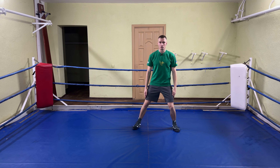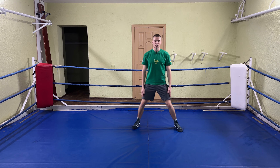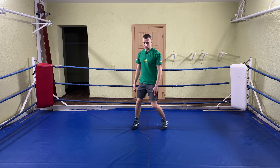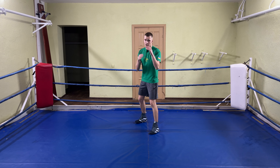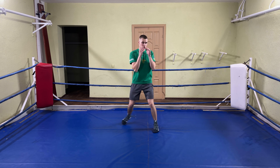Let's break this one down. Start in your frontal stance and then just take steps to the side, moving your head from the center line and transferring your body weight. Then start rotating your heel, hip and shoulder.